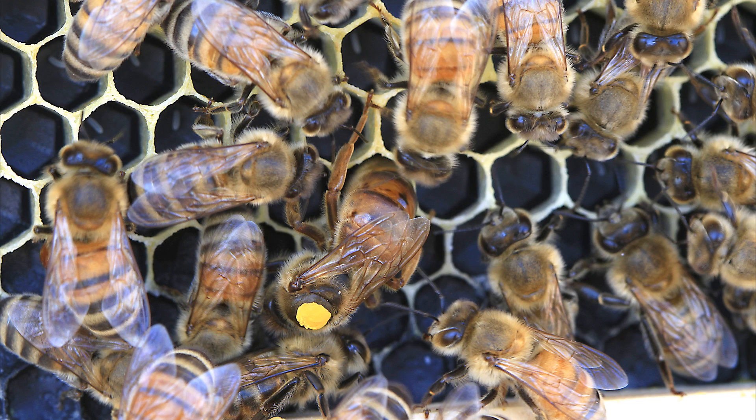I decided to throw this picture in as well. This is the same queen on the same frame laying an egg, and you can see the eggs in the upper left corner. You can see the workers attending to her, which is something you should normally see. The yellow marking means 2011, so these pictures were actually taken back in 2011.